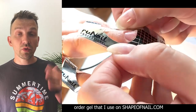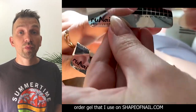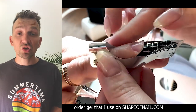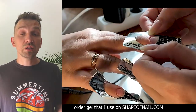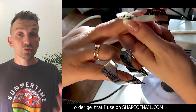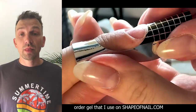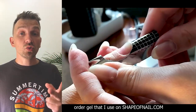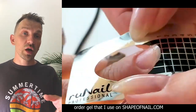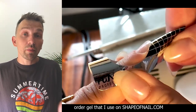After the gel primer, we apply a thin layer of base gel, cure the nails in the LED lamp, and then place the form. If we use sculpting gel, you only need one gel product — the base gel — to also sculpt the nail. This is a two-phase gel, which can be used for applying the base gel and sculpting nails.